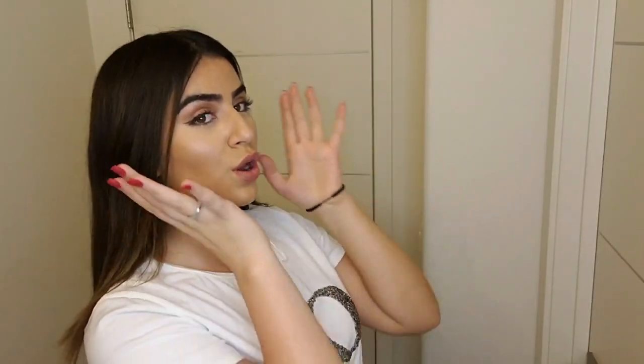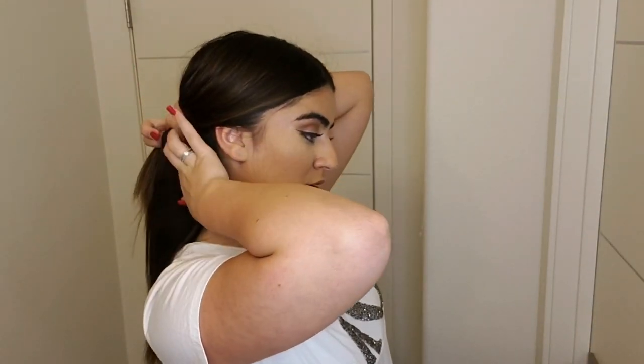If you want to see how I'm doing it, just keep watching. First of all, what we need to do is define the hair. I'm using a hair pointer — you can use a clip or something, it doesn't really matter. I'm just going to define my hair.